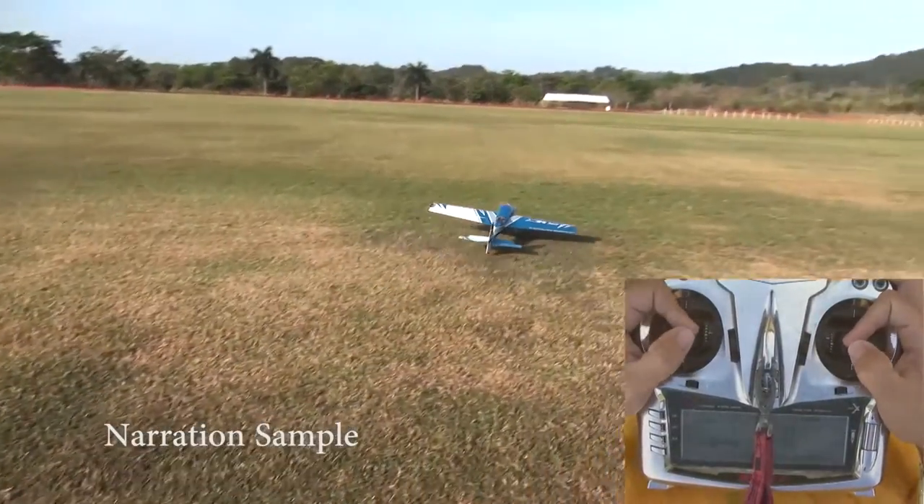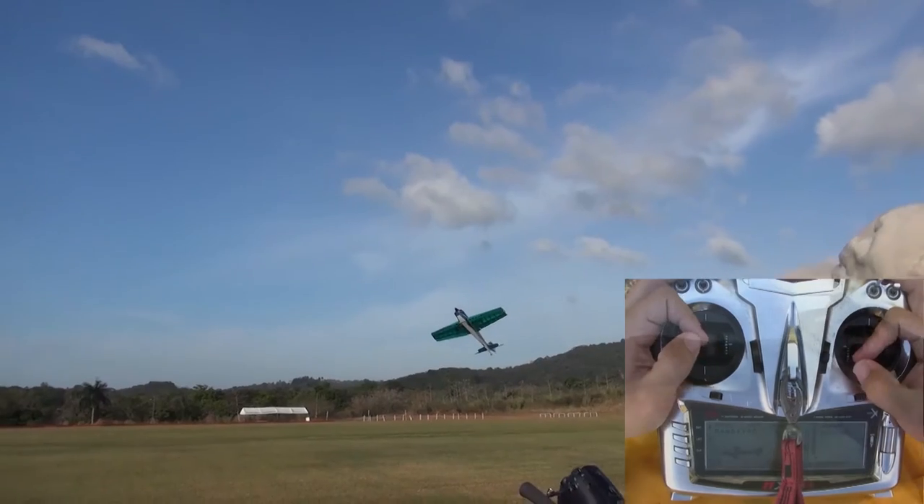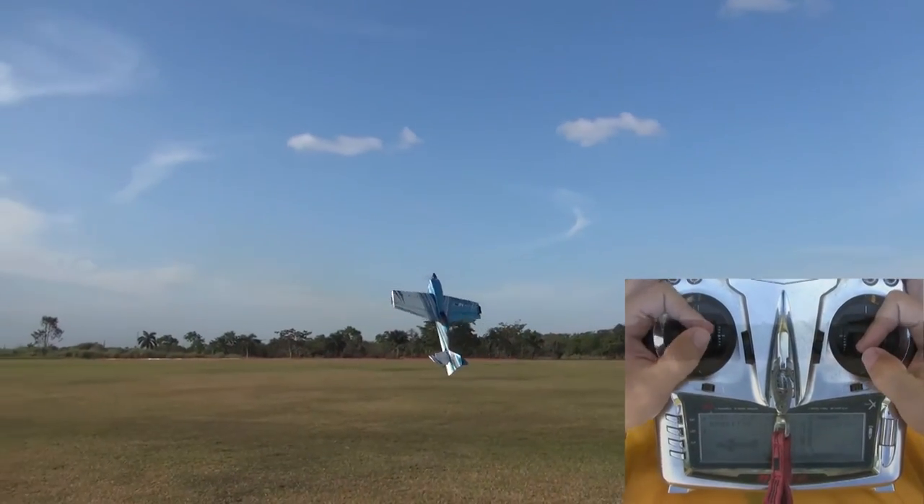The next maneuver we're going to look at is a torque roll. It really is one of the more difficult 3D maneuvers, but it's going to look great when you get it right.